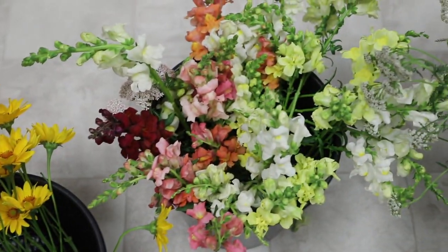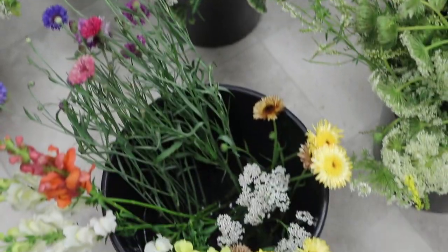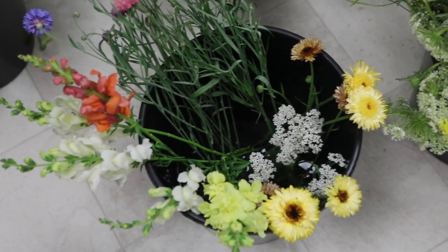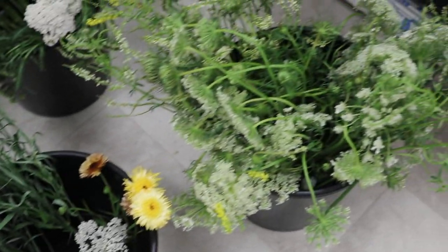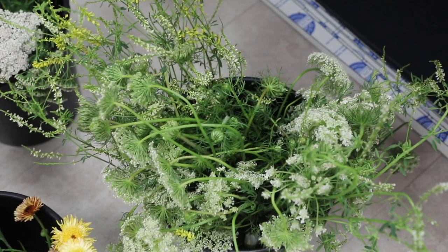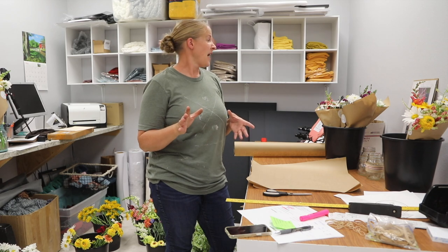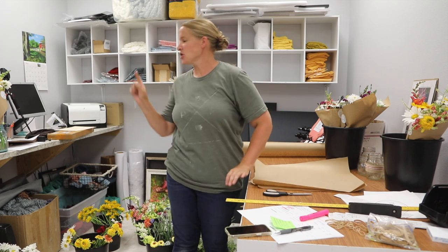I have a whole bunch of snapdragons left, a lot of yarrow, a few bachelor buttons, some calendula, and some wildflower filler. I also have some Queen Anne's lace, although it's wilting so I'm not sure I can use much of it. So far I have five $15 bouquets made — actually six, because I was getting gas today and someone asked me to make them one to pick up at the market, so I have that custom order as well.